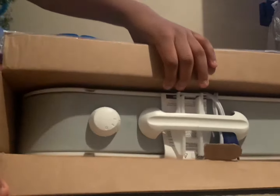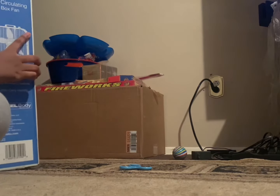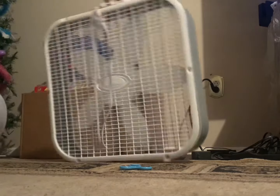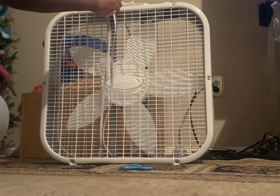And this is the inside. So we're going to have to take this out. Whoa, look at this. I am a big fan of fans.